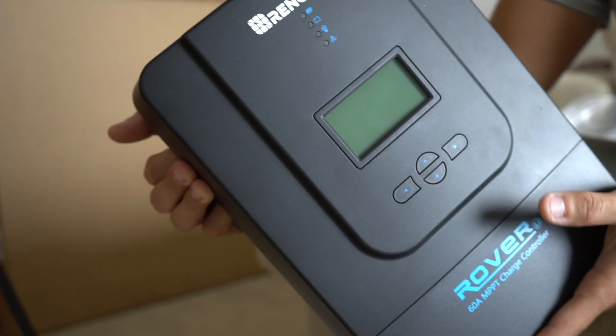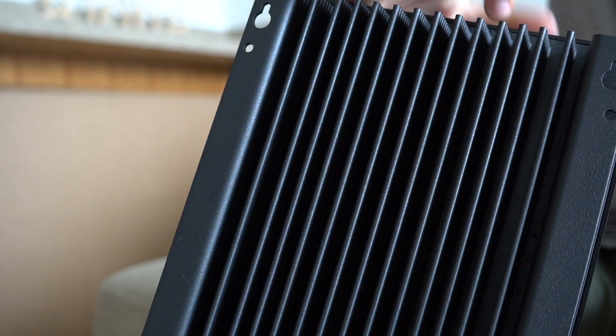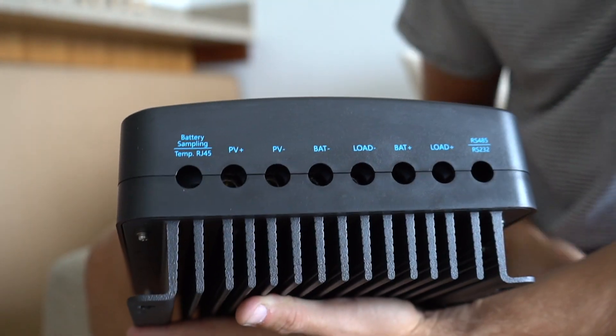The solar charge controller controls everything, so we don't really have to worry about overcharging or any of that stuff.